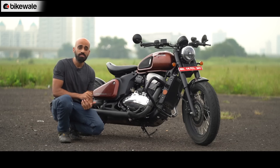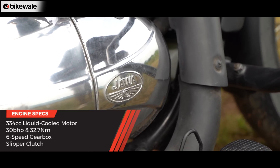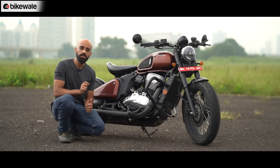The 42 Bobber is an appealing motorcycle and one of the most stylish in its segment. At the heart of it is a 334cc single-cylinder liquid-cooled engine taken from the Perak, making the exact same power and torque output — 30 bhp and 32.7 Nm of peak torque.